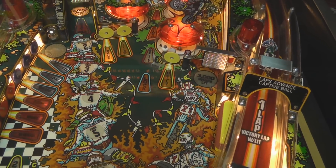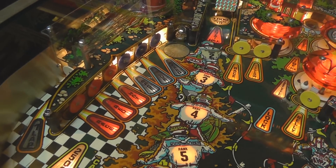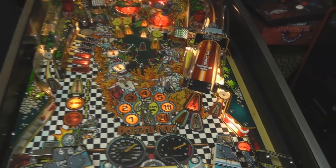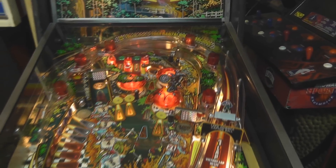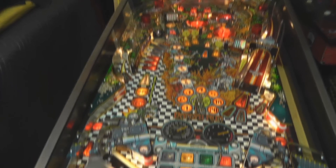With their names, everything on the playfield corresponds to what you're doing. The three rollovers up there are Race Green Machine, then in the middle the three stand-up targets are Race Yellow Belly, and then for Red Hot and Bluebeard you have to hit each one of them. You can also hit the ramp over here — it says right there '1988 Banzai Run Supercross' — so it came out and was manufactured in '87, came out in '88.